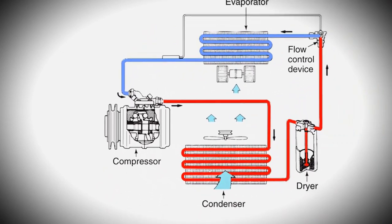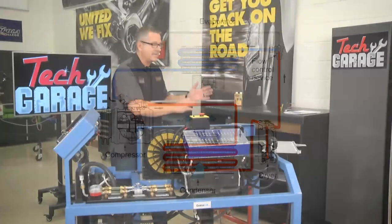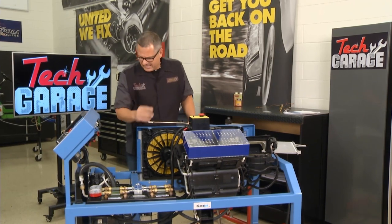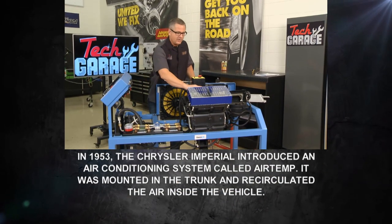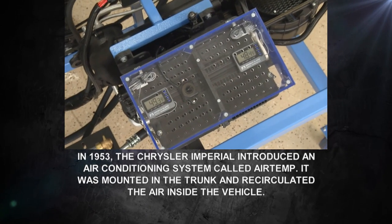An AC system does nothing more than take the heat from inside your car at the evaporator and throw it outside. Brian is looking for leaks — key points include fittings at the compressor, the lines, and on a minivan, the whole rear air conditioning system with its own evaporator.